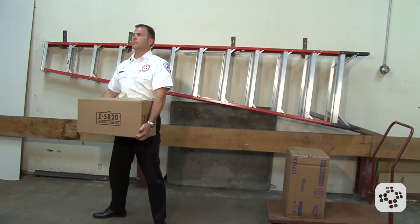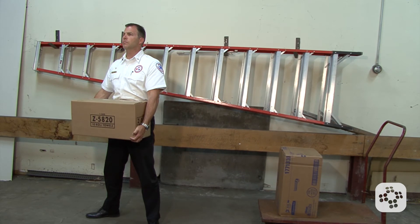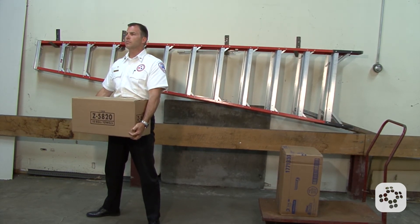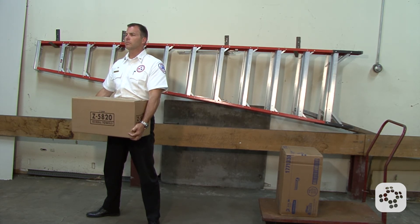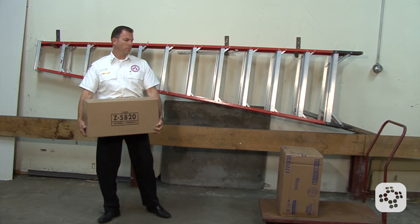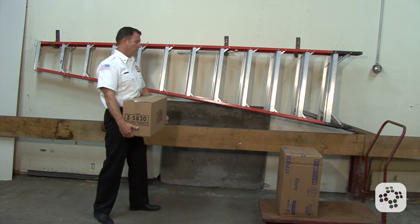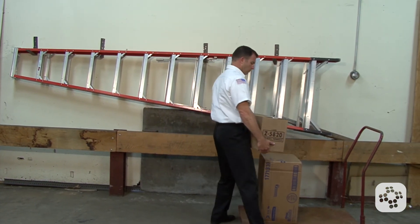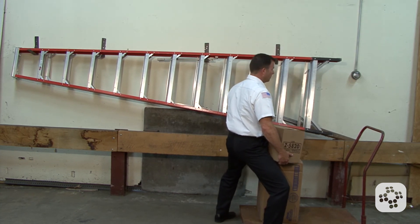After we stand, reevaluate the weight to make sure we still can maintain it properly without causing harm to ourselves. Keep the load close to our body so as to adopt the weight as our own weight. Take small and secure steps while carrying the object and make sure you can see the pathway as you walk. Then after we reach our destination, remember to use those same proper lifting techniques to lower the object.